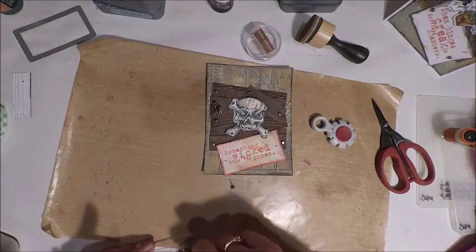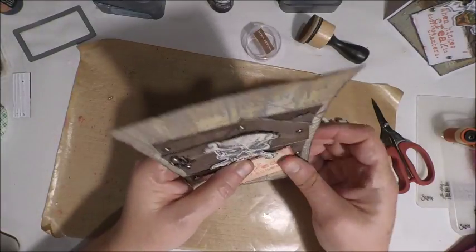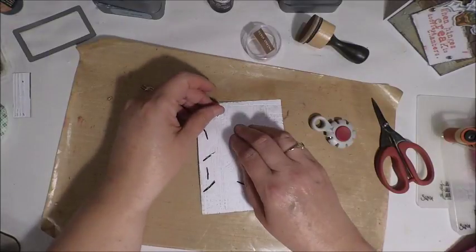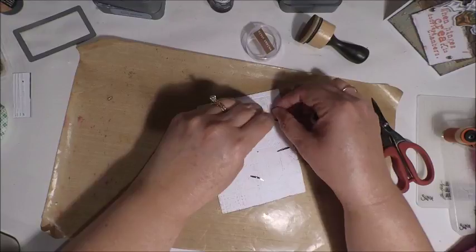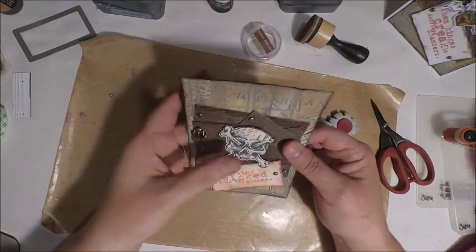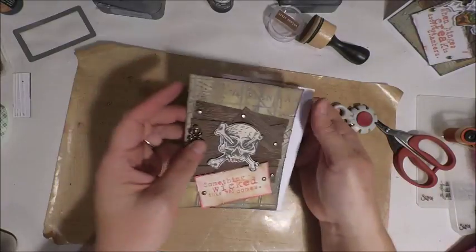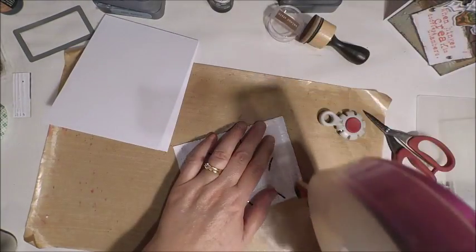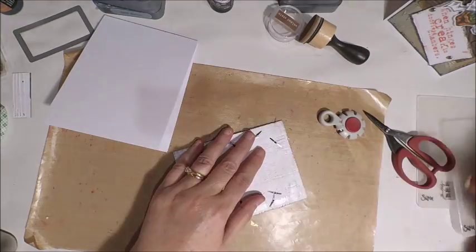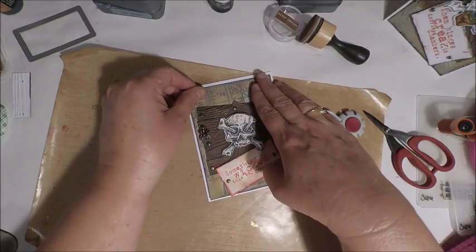Once you've adhered your image and your sentiment, you're ready to mount your panel onto your cardstock. Whenever I'm creating greeting cards I like to use a heavyweight white cardstock because it holds your panel up a little bit nicer. Especially when working with heavy mediums — we have a couple of layers on this — so your card base is going to be a little bit heavy and you want a nice sturdy base. To adhere my panel I am using my pink ATG gun, but you can use any type of adhesive — just make sure it's good quality and will hold your heavyweight panels.